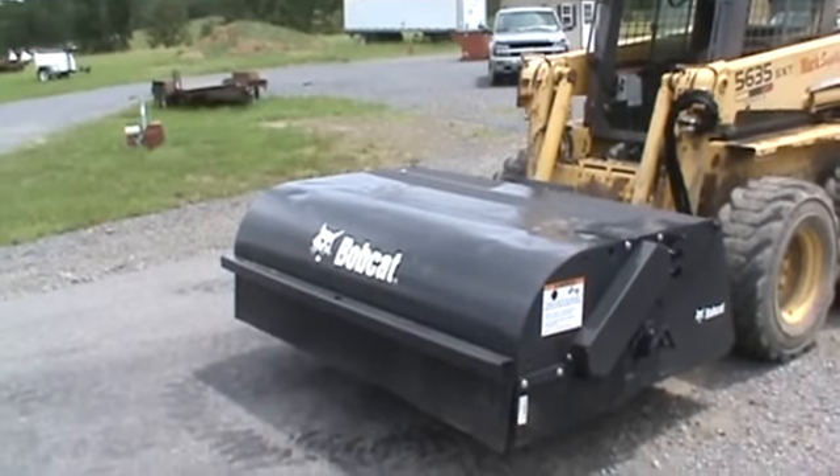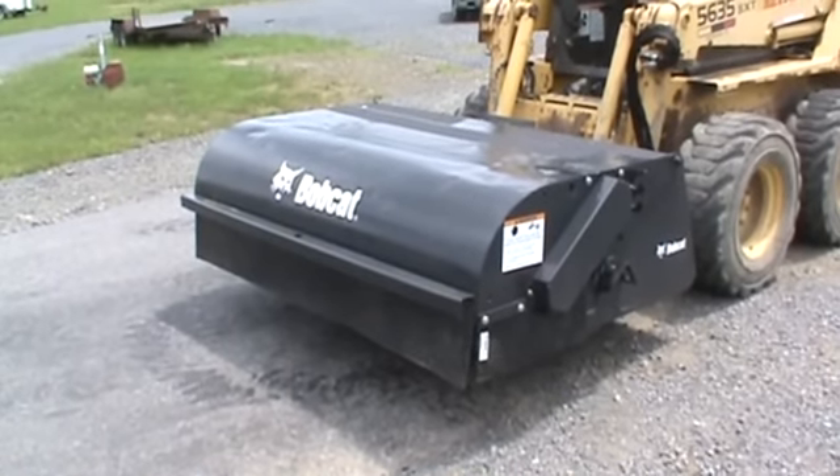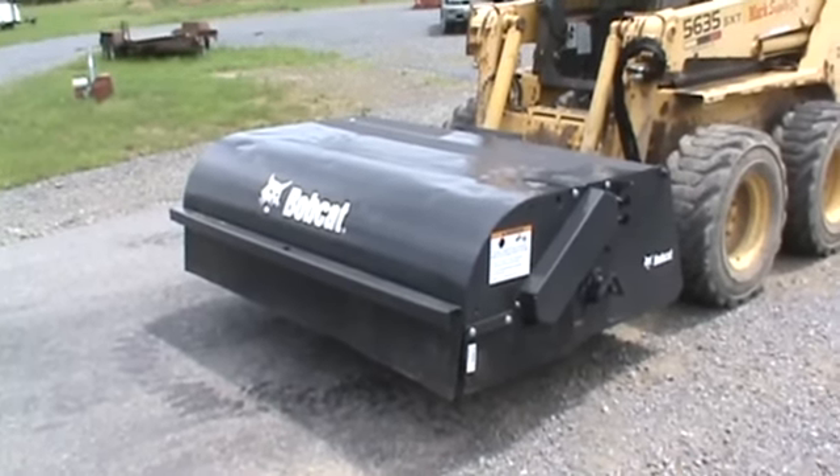Everything works good, there's no leaks. We've also put a brand new Bobcat 72-inch bolt-on cutting edge — reversible bolt-on cutting edge — that we bought right from the Bobcat dealer.